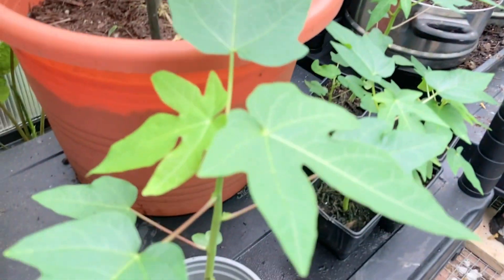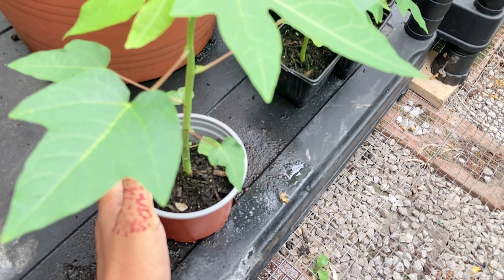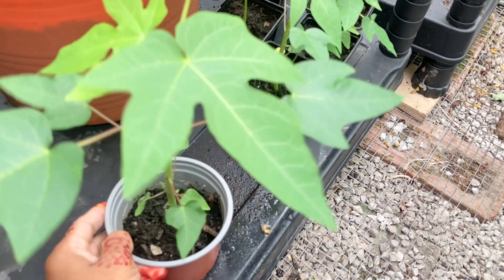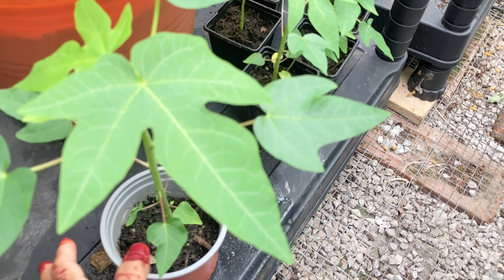So this video is made of black, but it will be fine for the season and it will be fine for the seeding.